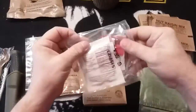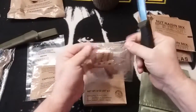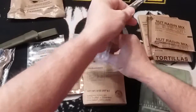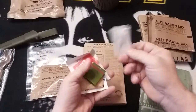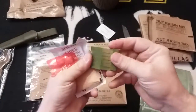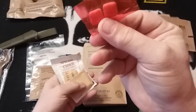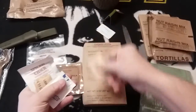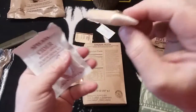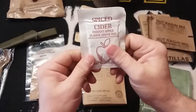Let's open up our accessory packet and see what we have here. We have a salt-free seasoning blend, a book of matches, white tip cinnamon chewing gum, salt, a moist towelette, a U.S. issue butt ration, and spiced cider — this stuff I love.